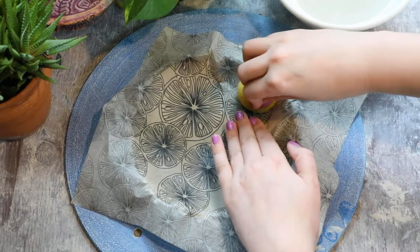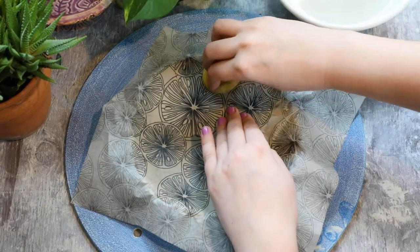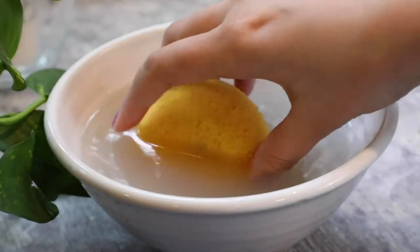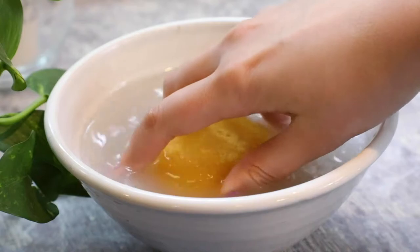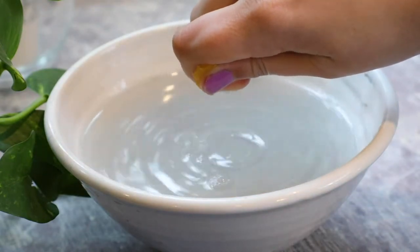If you can, consider where the folds will go and try to put them in the negative space so that your design won't look like it's overlapping itself. Make sure to keep your sponge clean throughout this process so that you do not spread underglaze from one portion of the design to another.